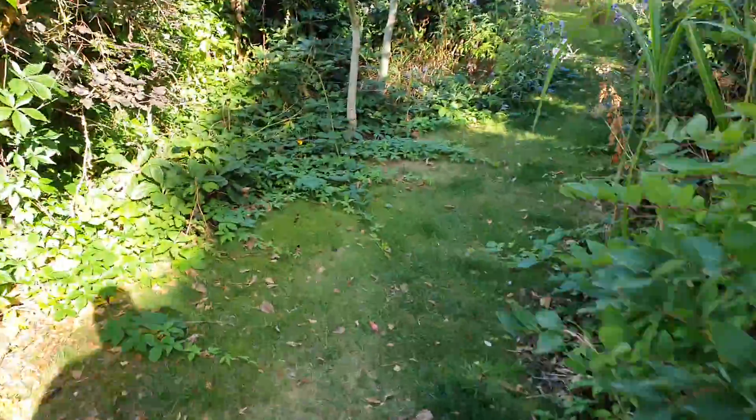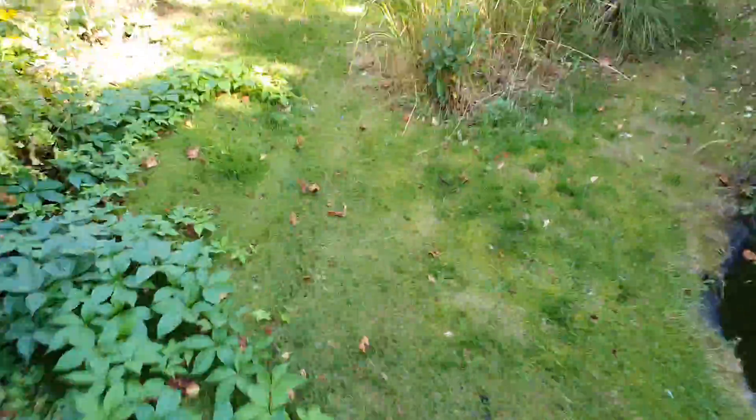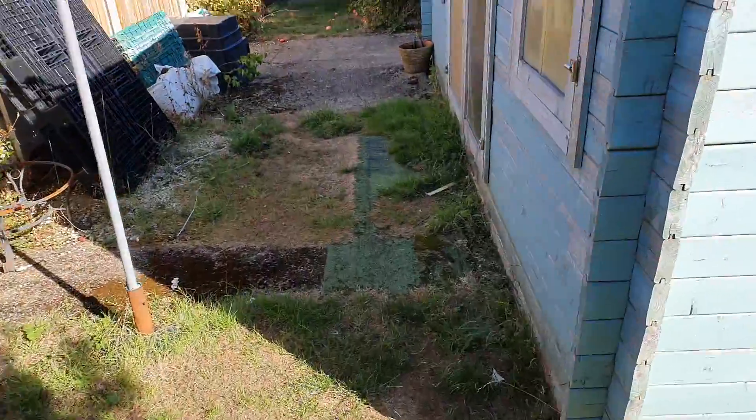I'll have a walk up to the main pond. Everything since that rain the last couple of days has just gone absolutely mental — even the grass has shot up, look at it. Incredible. Everything was stalled and wilting, and all of a sudden we get this rain and everything perks up again. That's Britain for you.